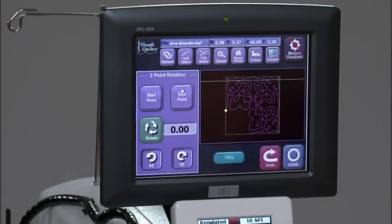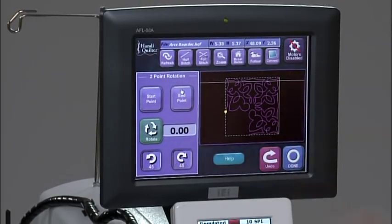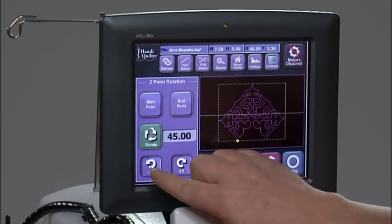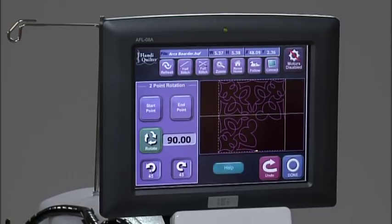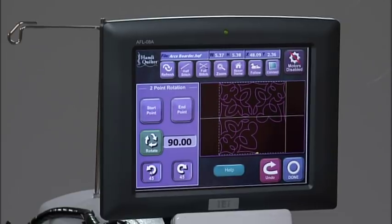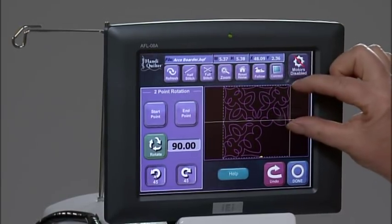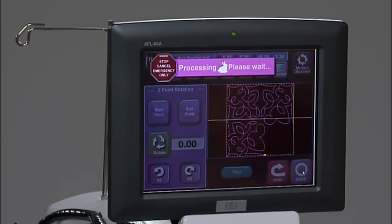I'm going to rotate this corner design so it will fit in the corner of the quilt. I could have typed in 90 degrees but I'll just hit the 45-degree button twice. It's rotating around to where I want placement. This actually fits the corner that I have so I won't have to resize it, but if you do, you'll need to measure and make sure the measurement matches up with your border. We're finished with the rotation.